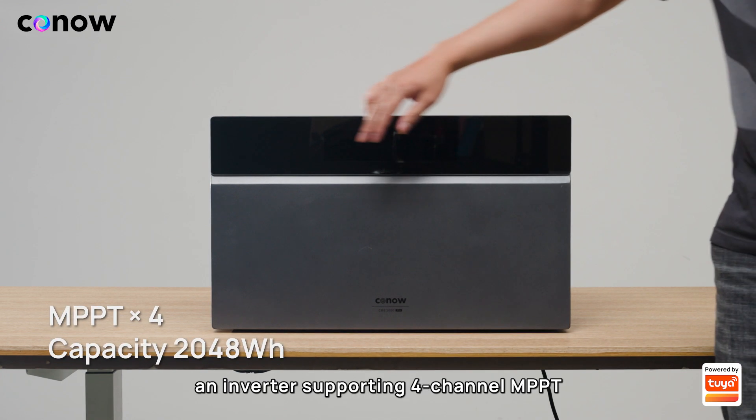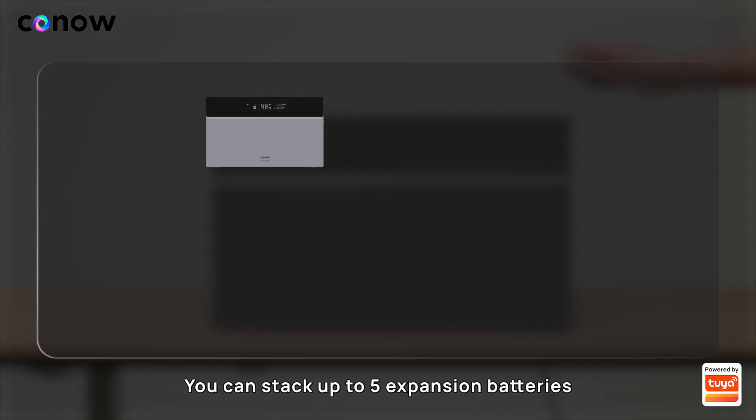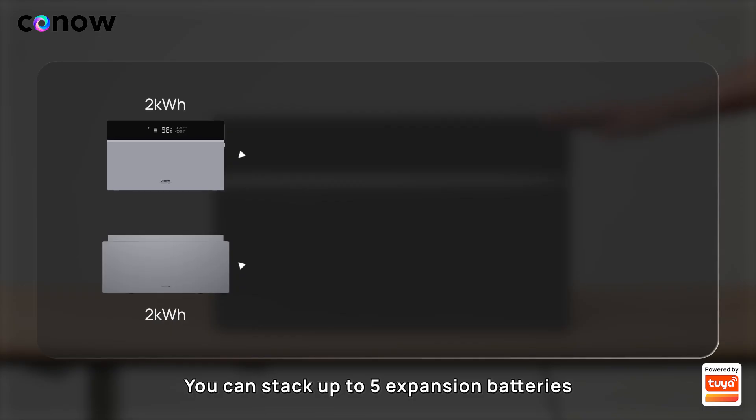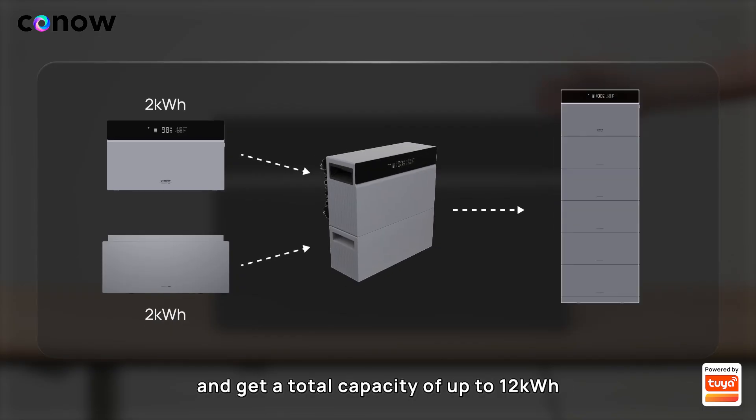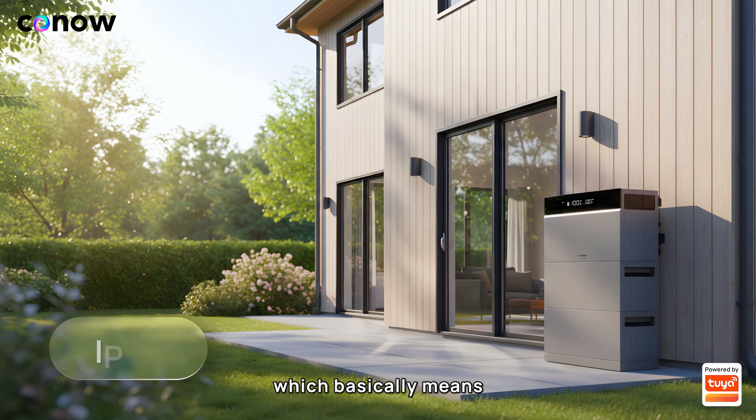The CBE 2000 Pro features an integrated design with the main unit incorporating an inverter, supporting four-channel MPPT and a two kilowatt-hour capacity. You can stack up to five expansion batteries and get a total capacity of up to 12 kilowatt-hours.